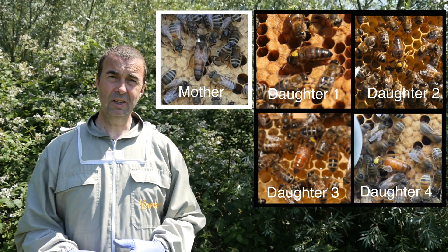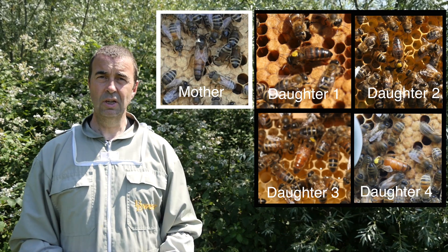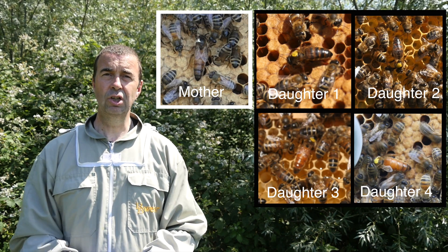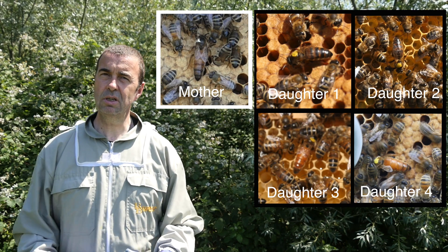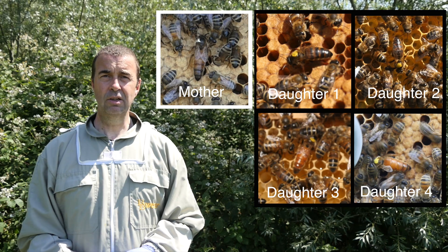One of the benefits of having so many colonies is that I can select the better queens for the various traits that I want — calmness, honey production, what the brood pattern is like, disease resistance, things like that. So it's a really interesting aspect of beekeeping.